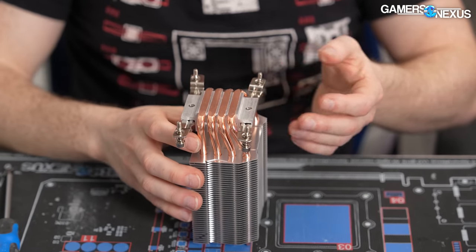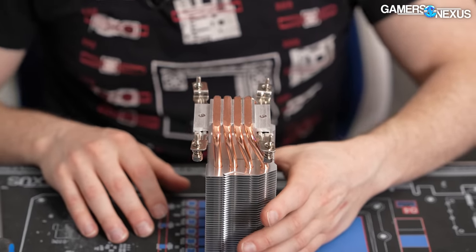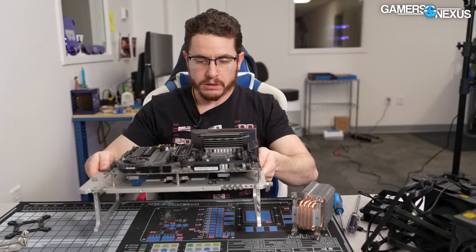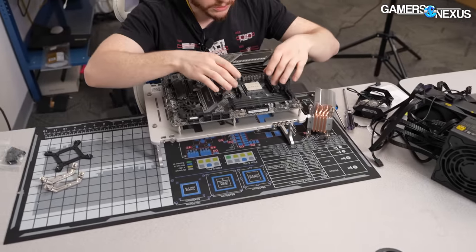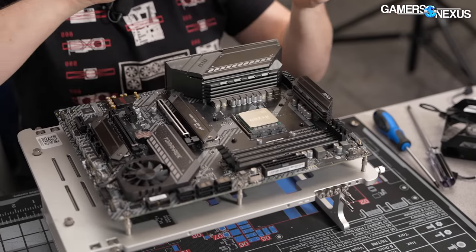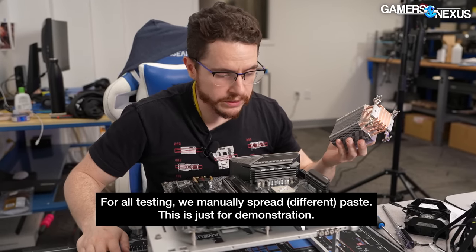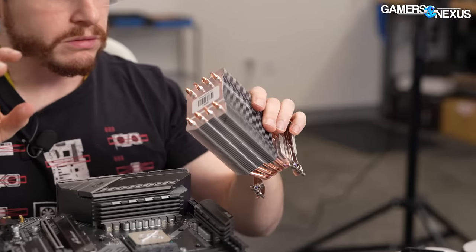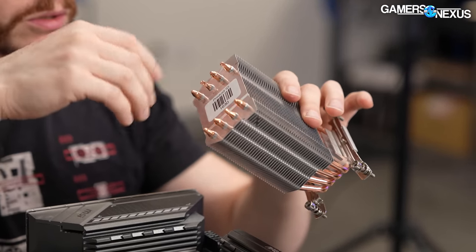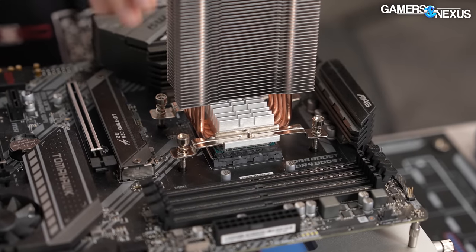You might notice this screw is off at a slight angle — we'll talk about that shortly. With the brackets installed, you move on to the motherboard. Remove your AMD stock brackets, apply your thermal paste, and place the cooler onto the CPU. Note that this cooler is directional: the front face is larger than the back, which tapers, so the fan can only mount on the larger face — orient it toward the RAM.